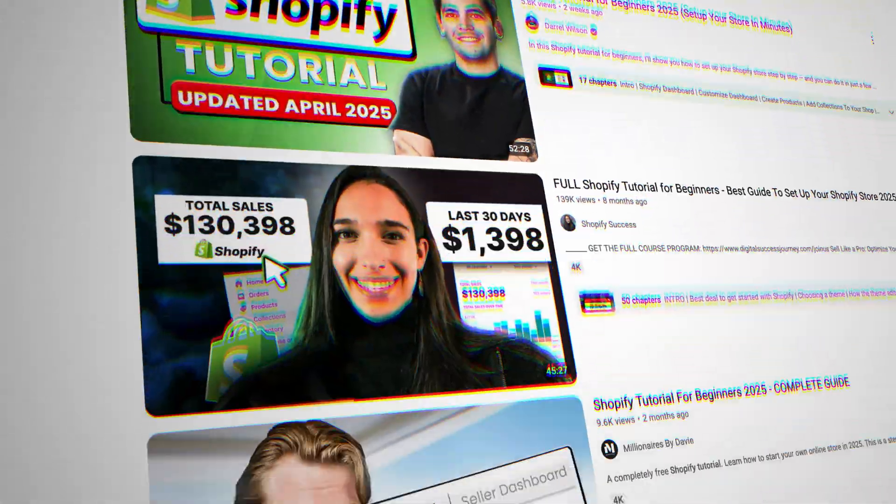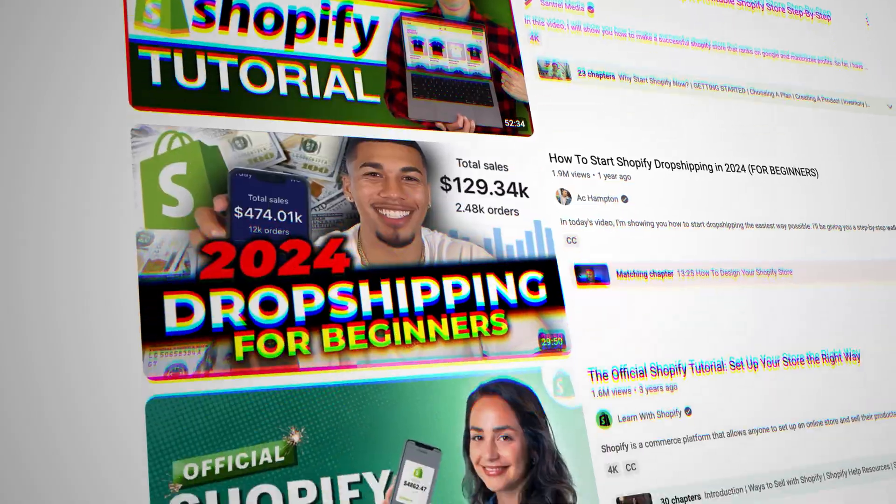You want to launch a print-on-demand store, but every tutorial is an hour long and somehow still confusing. Let me save you the headache. I built a POD store in under an hour and I'm gonna show you how to do it faster, smarter, and with zero fluff.